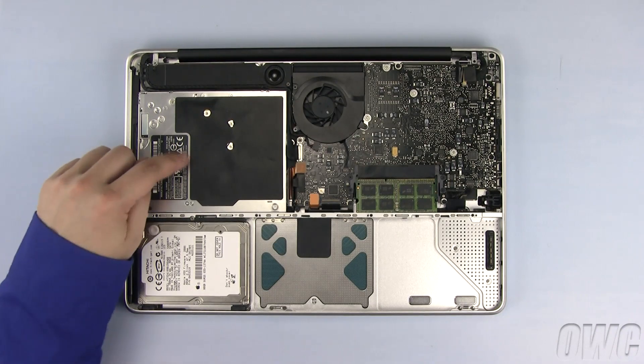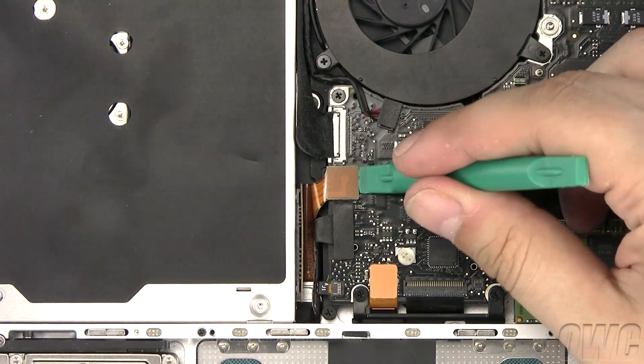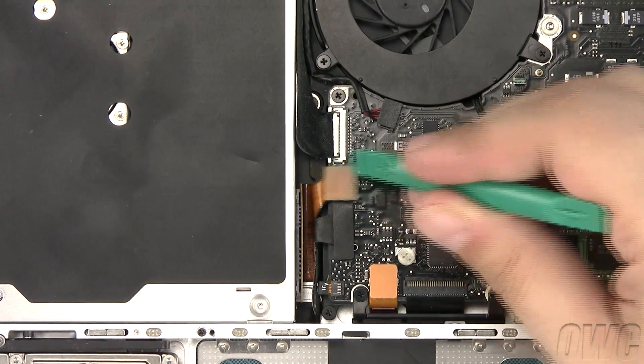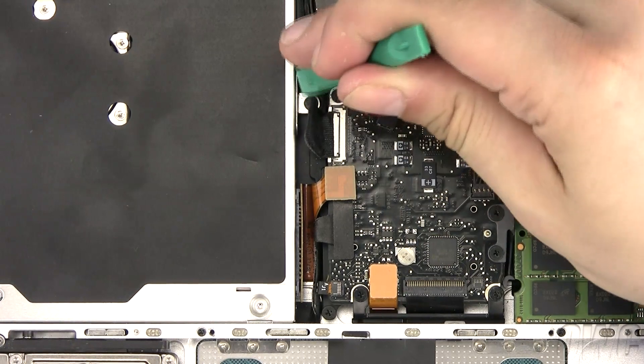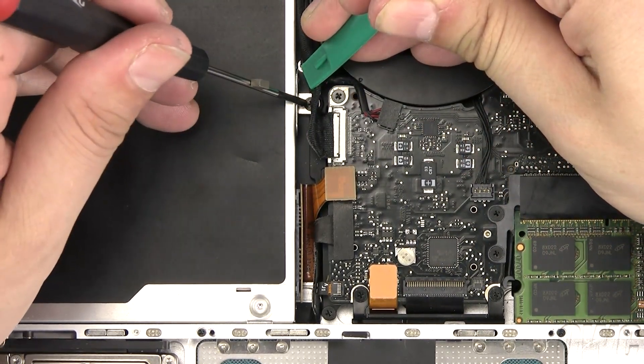The optical drive is located here. Disconnect the SATA connector from the motherboard by gently using your nylon pry tool to lift it here until it comes free. Use your nylon pry tool to gently move these cables out of the way so that you can remove this Phillips screw.